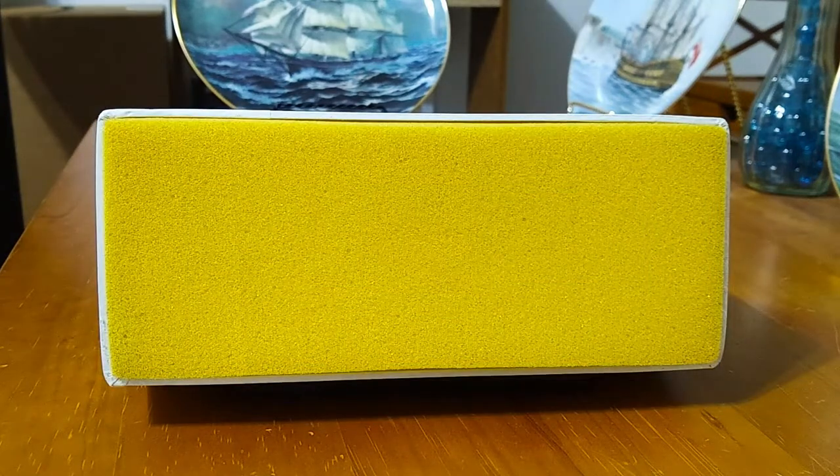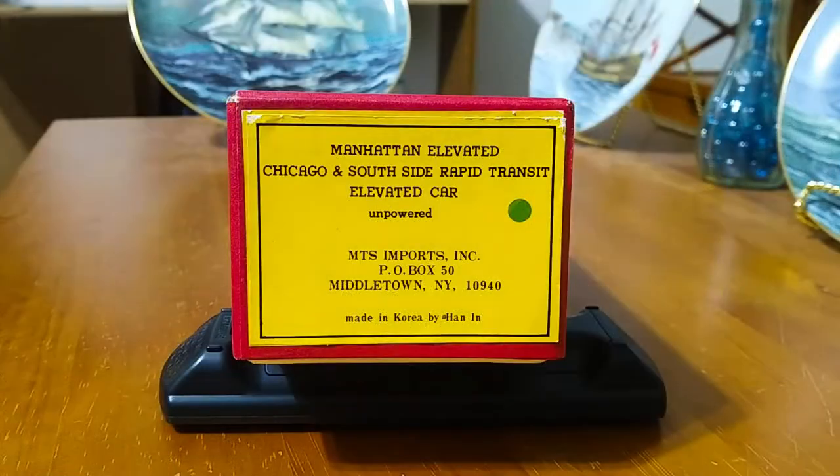There's a styrofoam insert that goes on top of the model, and that too is in very good condition. There's a label on one end of the box that says Manhattan Elevated Chicago and South Side Rapid Transit Elevated Car Unpowered. It's made by MTS Imports Incorporated, PO Box 50, Middletown, New York, 10940, but they actually subcontracted all of their models out to manufacturers, mainly in Korea, maybe also Japan. So this one is made in Korea by Han In.